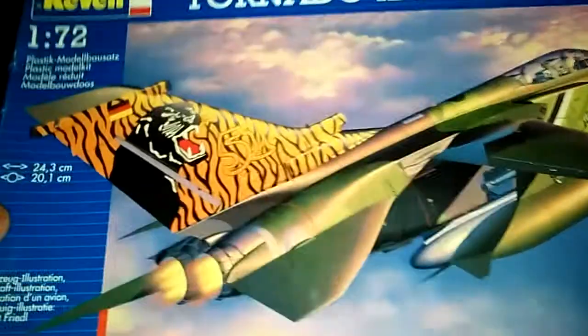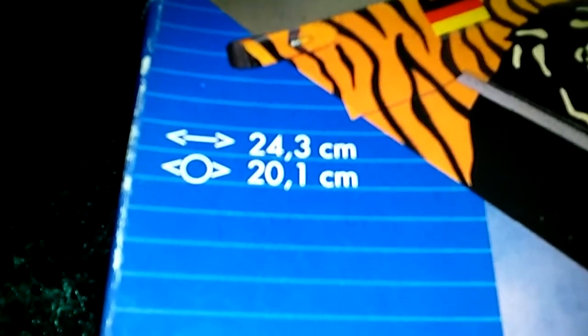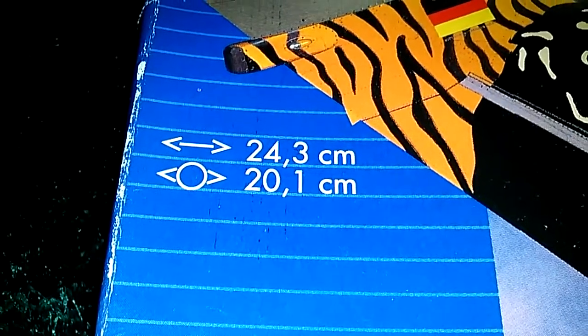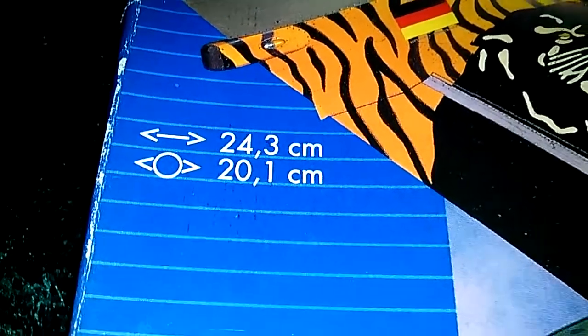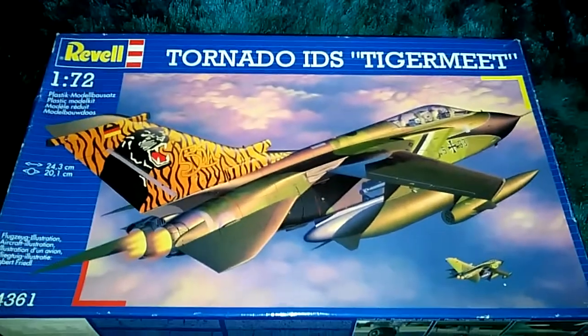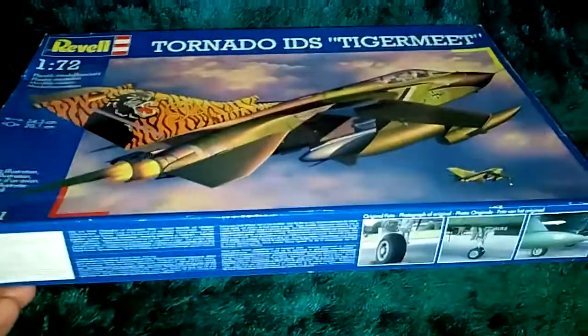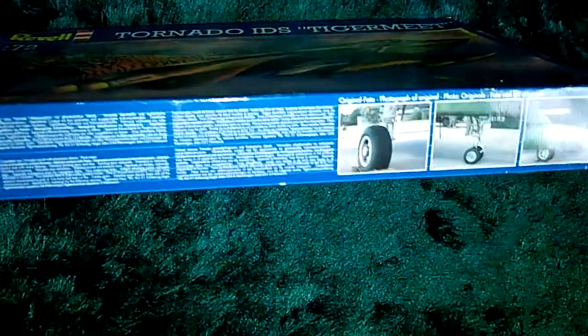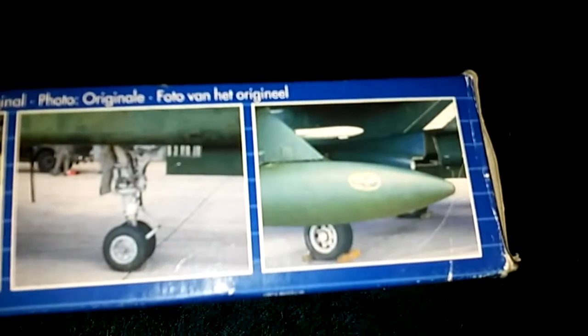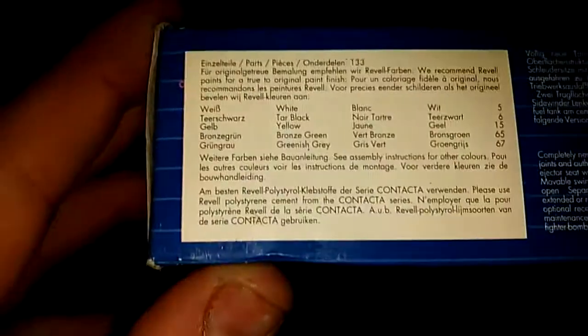Getting down to it, the dimensions on this kit are 24 by 3 centimetres and 20 by 1 centimetres, so it's not a bad size kit. I have built one before - I've built the RAF version of this one, and the RAF one was slightly a little bit bigger than what I built. You get some pictures on the box that just look like wheels and bombs; it doesn't show you the plane, which is unfortunate.